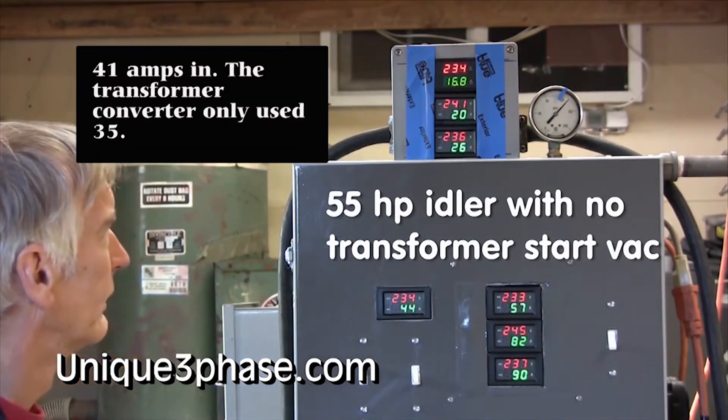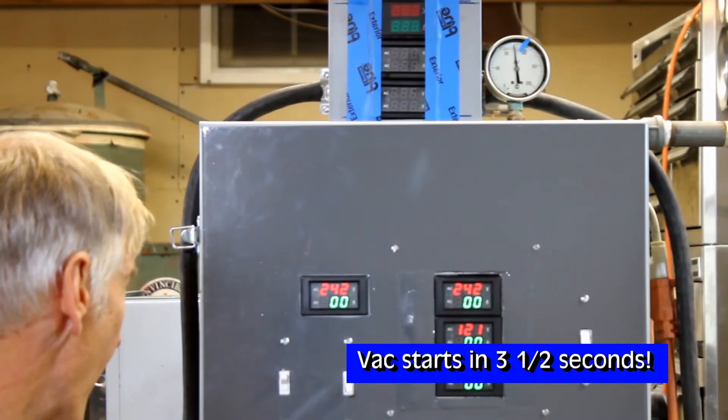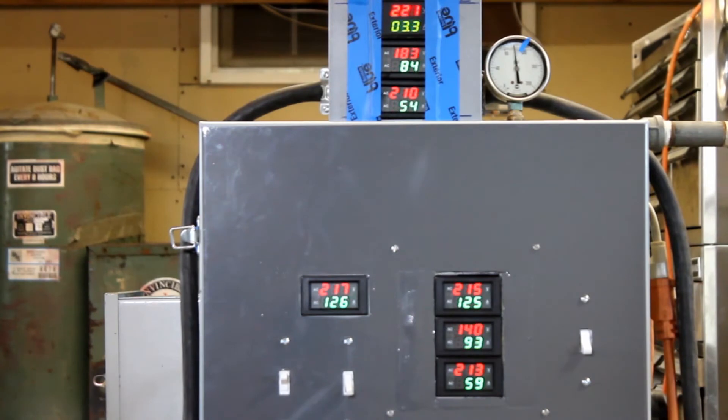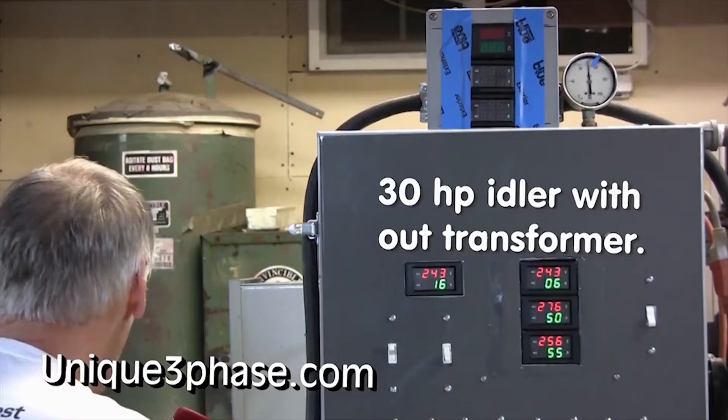Now I want you to see what happens with the transformer converter. Watch this. 169, 147, 147. That's the difference in starting with the transformer converter.